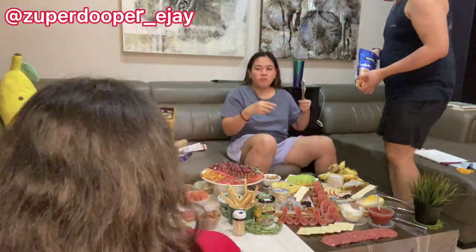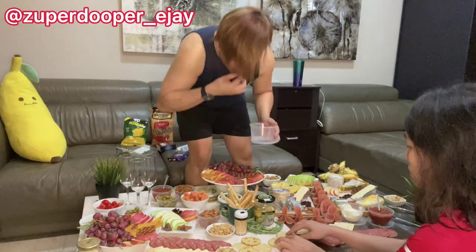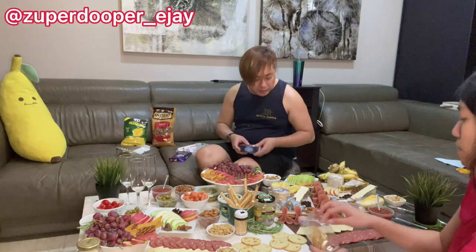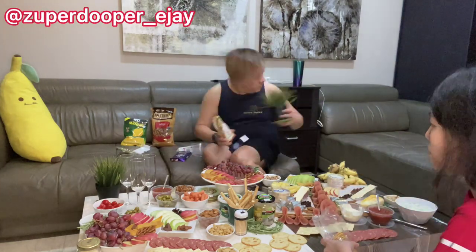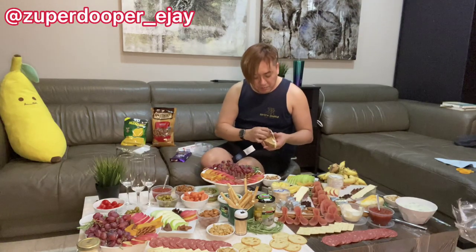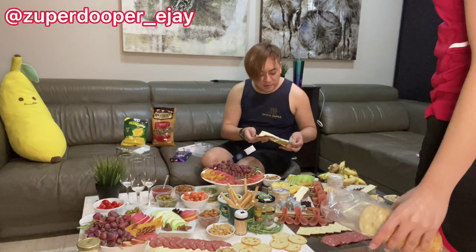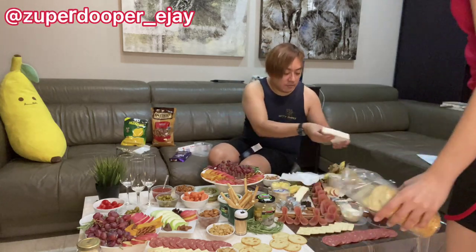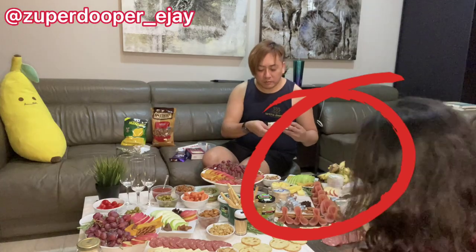It's been 45 minutes since we started and we're almost done — maybe 80 percent — just trying to organize the decorations. I cut the rectangular cheddar cheese diagonally to create a triangular look, which makes it look nicer to display.